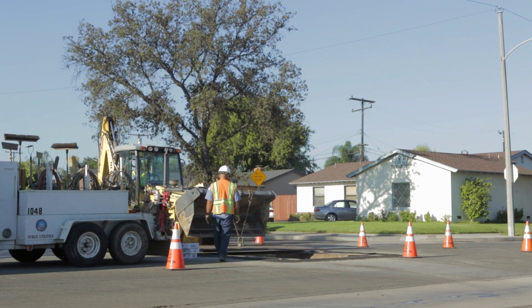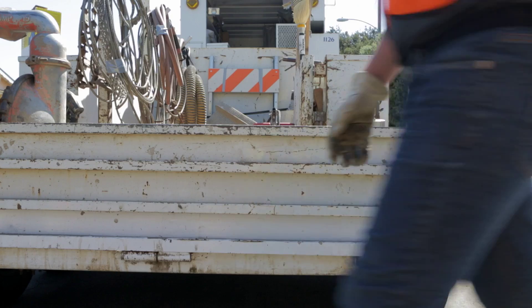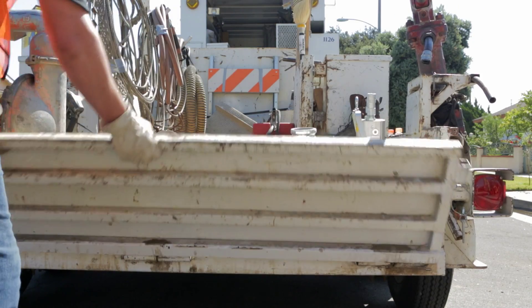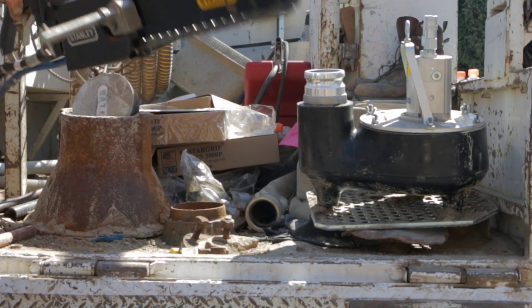Repairing a broken water main is a tough job, and getting it done quickly and safely is top priority. You need tools tough enough for the job, and Stanley Hydraulic Tools offers the performance needed for extreme applications.